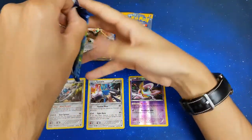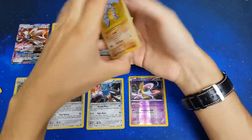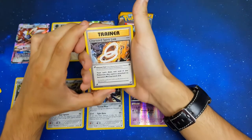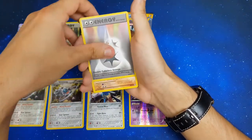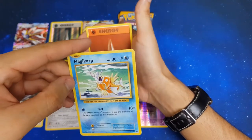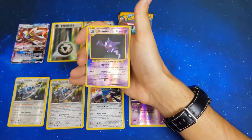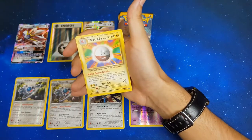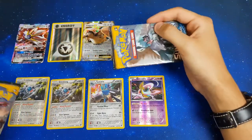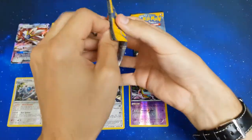Last Evolutions pack — come on Charizard, you know you're in there! That's the second Spirit Link and the second DCE — that's awesome. Machoke, Onix, Magikarp — by the way have you guys been playing the Magikarp game? Me and Matt are hooked! Fighting Energy, Tangela, reverse Haunter, and Electrode. Same situation as before: one good pull, several nice-ish pulls, another reverse energy.